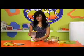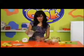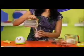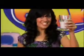I think that's about done. So, now we need to remove the jug, take a glass, take off the lid, and pour it in. And it's ready to enjoy. Cheers!